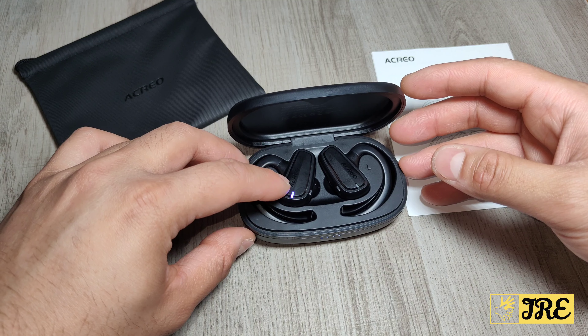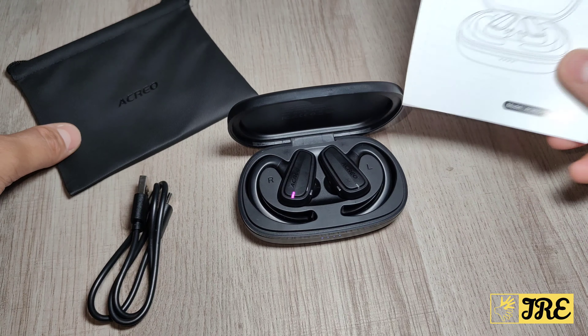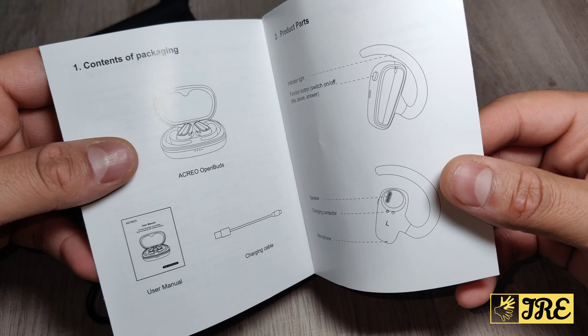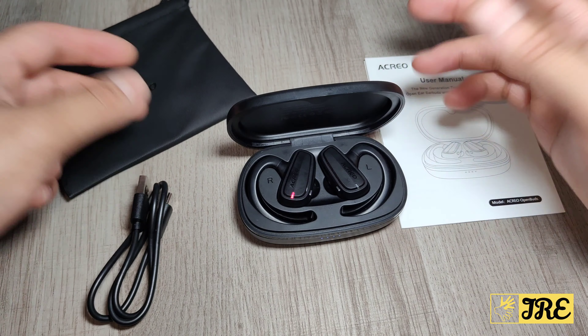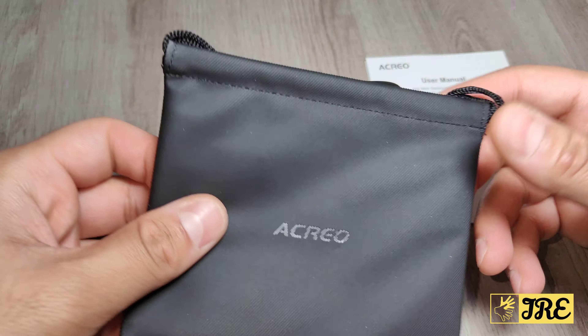You can see that one flashing red and blue — that means it's ready to connect to a Bluetooth device. Inside the box you will get the user manual, giving you the basic information of how to operate these earbuds. It also comes with a USB Type-C charging cable and a carry case.